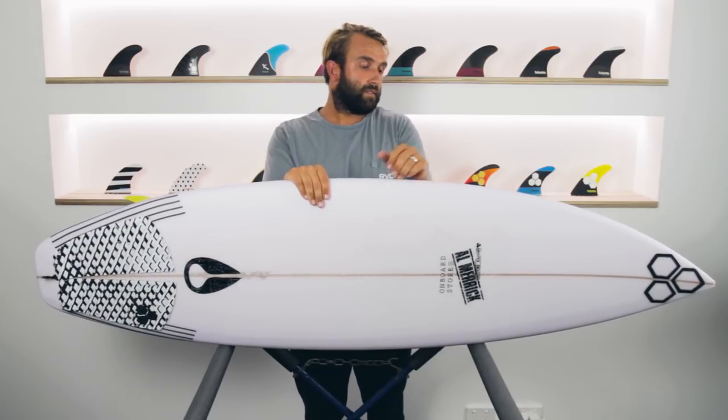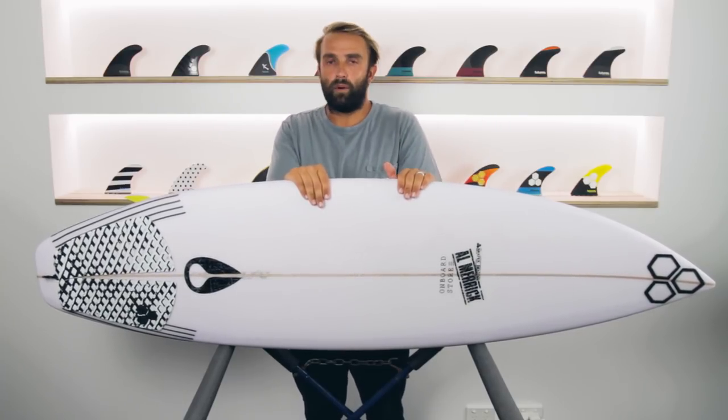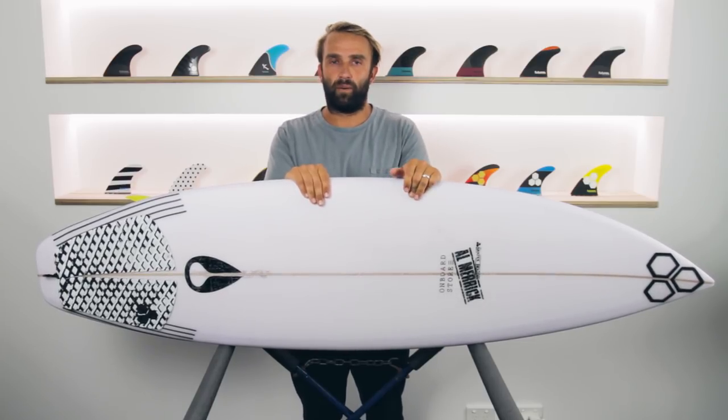That's our review today of the OG Flyer by Channel Islands Surfboards. I hope you get a chance to check one out — it's a 19-year-old shape, but it seems as modern as anything coming out right now. It's been a great board. If you enjoyed what you saw today, please hit like, subscribe for more, and share it with any mates who might be interested. We're also doing a lot of stuff on our Instagram page — check out @thesurfboardguide on Instagram to interact with us, talk about boards, and find out about things beyond reviews. Thanks a lot.